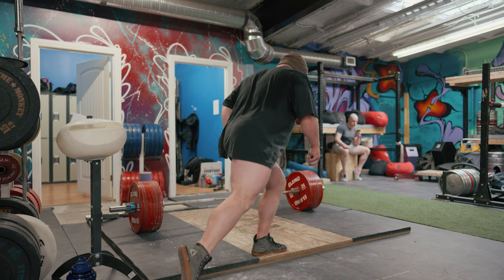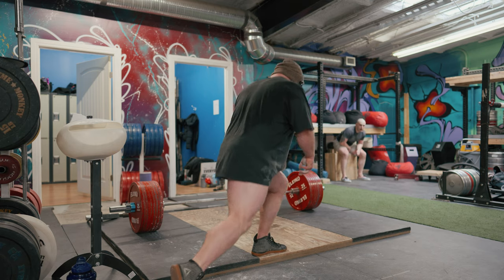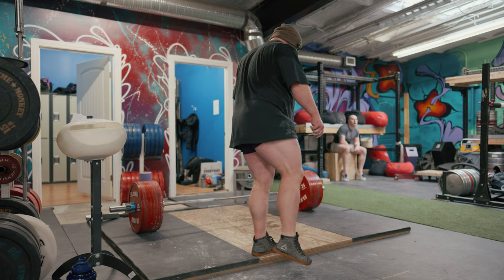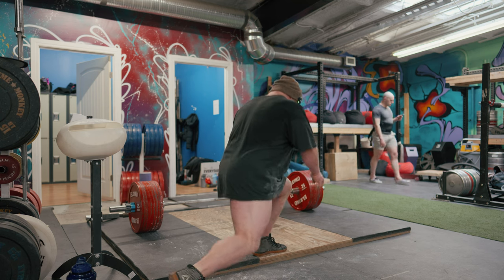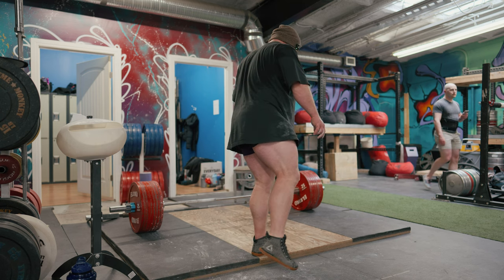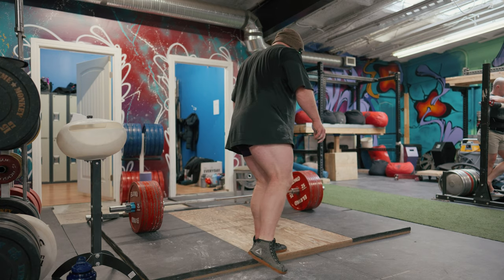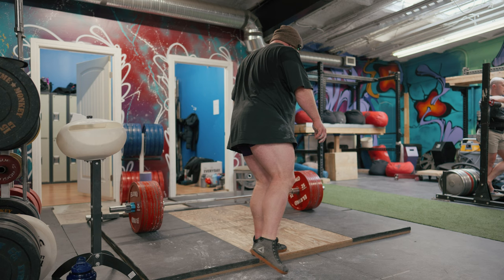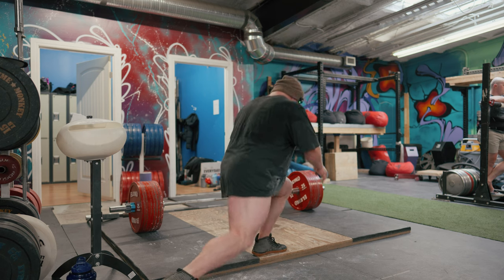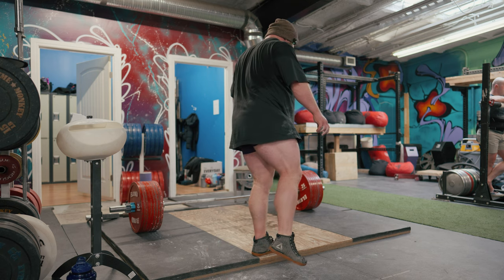My left ankle is struggling a bit. When I was a kid I tore my Achilles on my right side while racing — you'd think that would be the worst ankle — but the left ankle ended up getting pinned back together, so it's a clunky mess sometimes. I'm feeling it right now, so I need to keep cranking on that ankle range work.